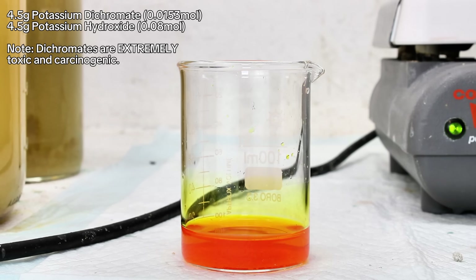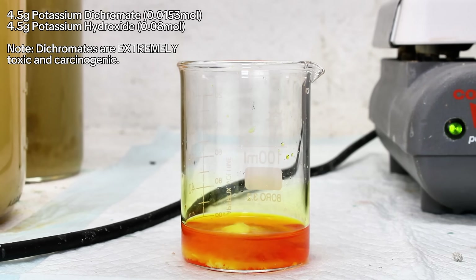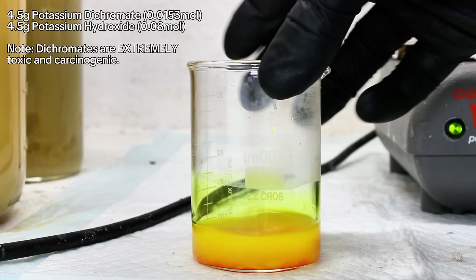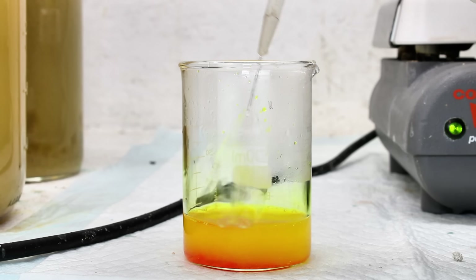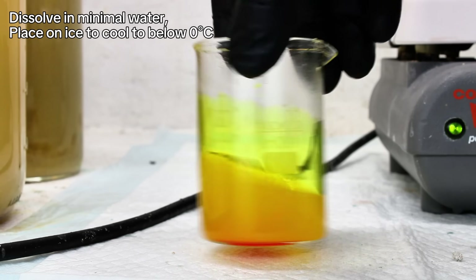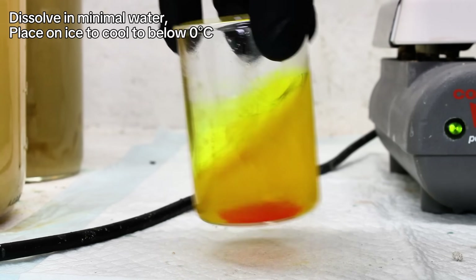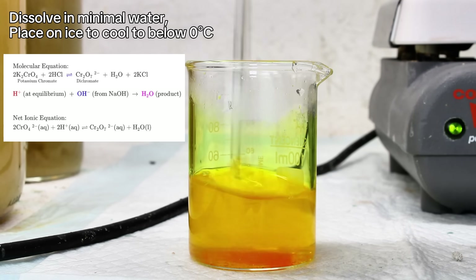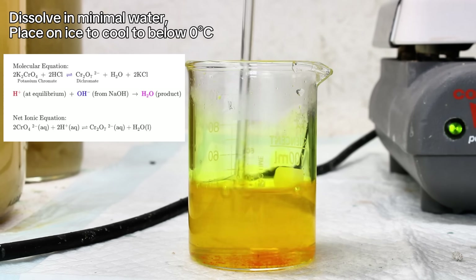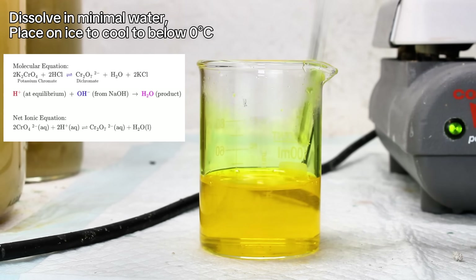To get started, I simply add 4.5 grams of potassium dichromate to a small beaker, along with 4.5 grams of potassium hydroxide, which is used in a large excess to help favor the formation of products. This is then dissolved in a minimal volume of distilled water, preferably under 50 milliliters. You'll notice that the potassium dichromate turns from orange to yellow as it dissolves, because orange dichromate converts to yellow chromate in alkaline solution.